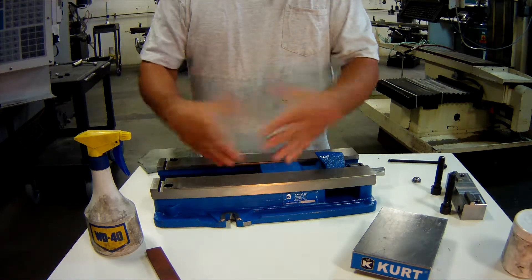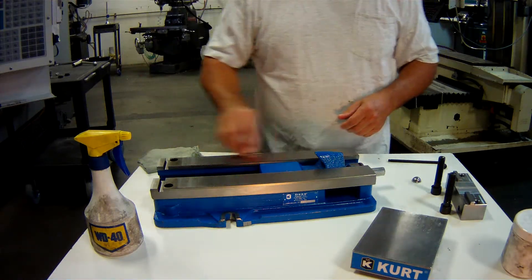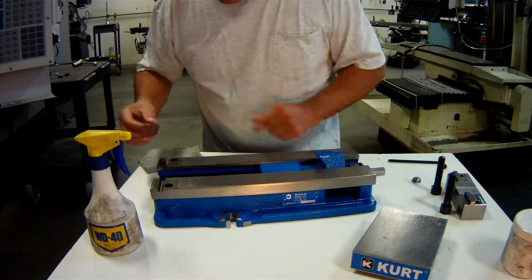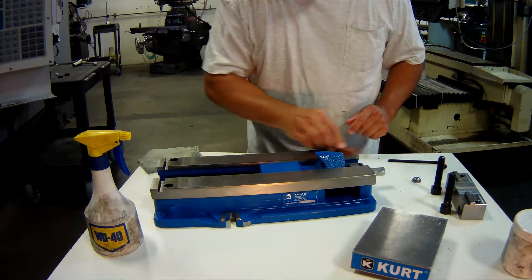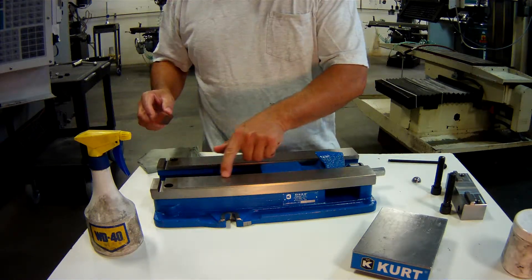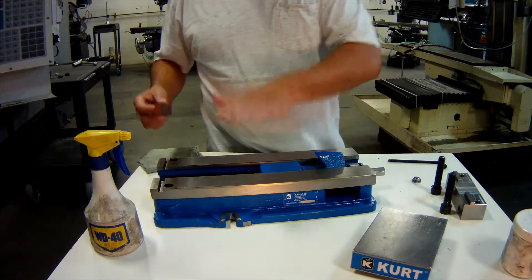We need to inspect and clean the vise ways if necessary. You take a stone and go over them. The stone made a different sound as I went over a high spot, so all I did was go over it until that sound was gone. Now the high spot is gone.